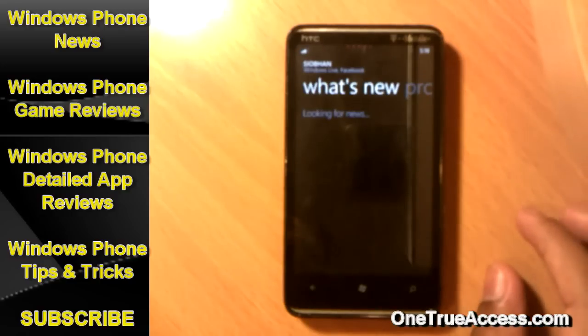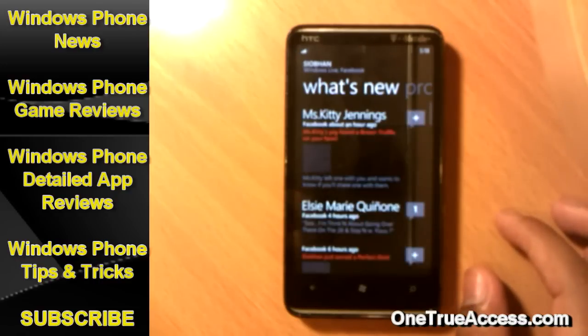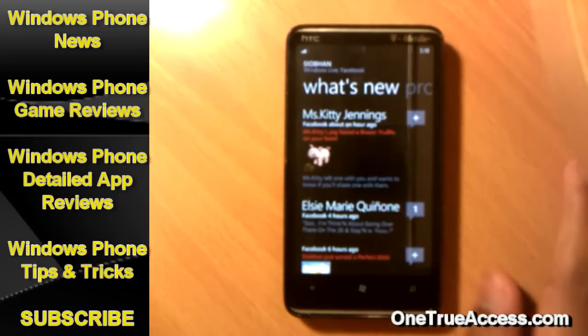Thanks for watching, this is Bill Noguera. Stay tuned because I will launch part six and part seven — I'm going to do at least five more parts with tips and tricks on tap and hold for Windows Phone 7. Make sure you visit us at OneTrueAxis.com. We also launched a new page called TheiMovie.com — you can go and watch movies online. Share this video with your friends on Facebook and Twitter. Thanks for watching, bye bye.